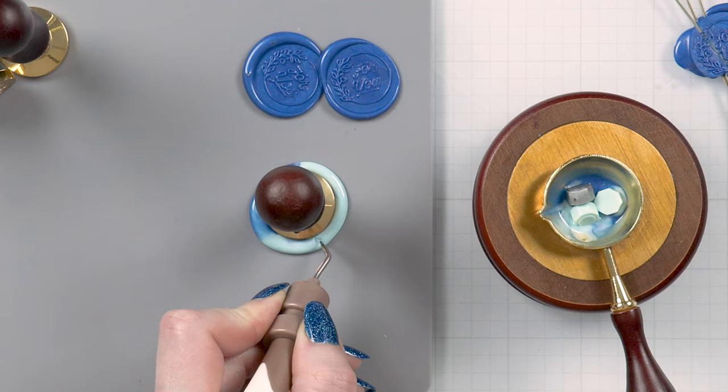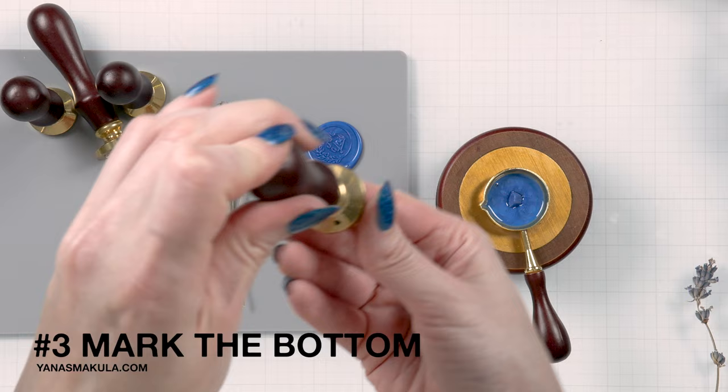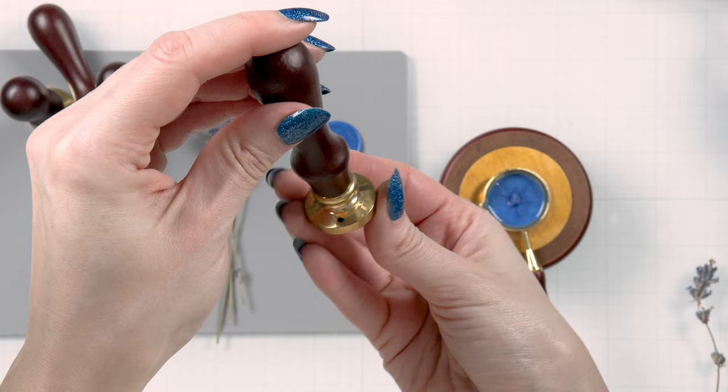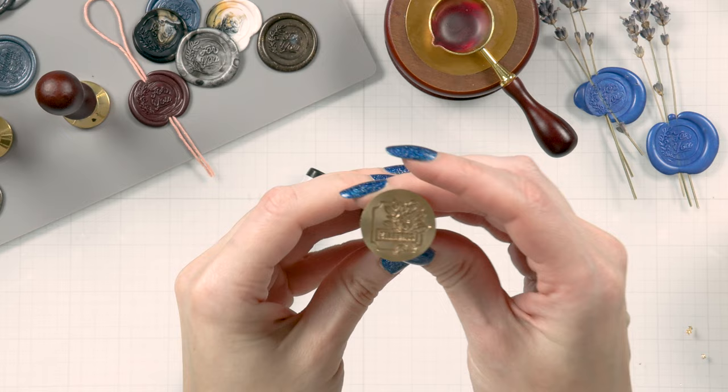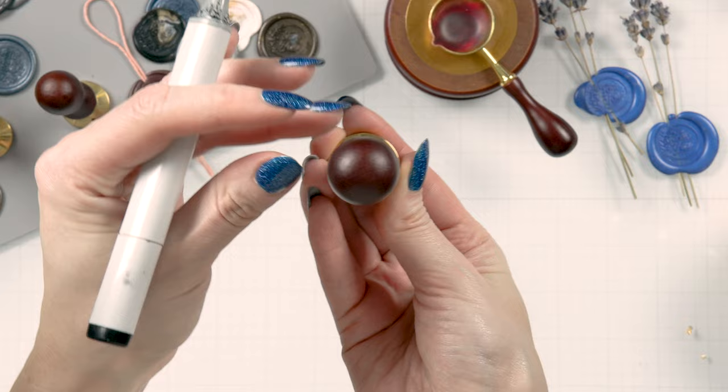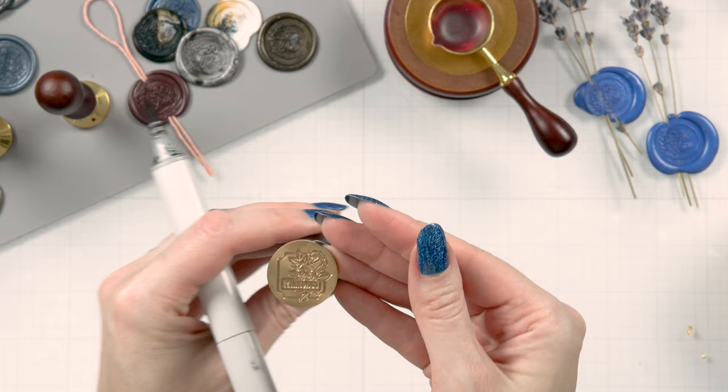Tip number three is to mark the bottom or the top part of your seal. You can use a Sharpie or any permanent marker for this. This is especially handy when you are creating a seal directly on your project — on a card, a gift, or even an envelope — and your seal has a sentiment or a directional design and you don't want it upside down. Mark your seal so you'll know how to stamp it correctly.